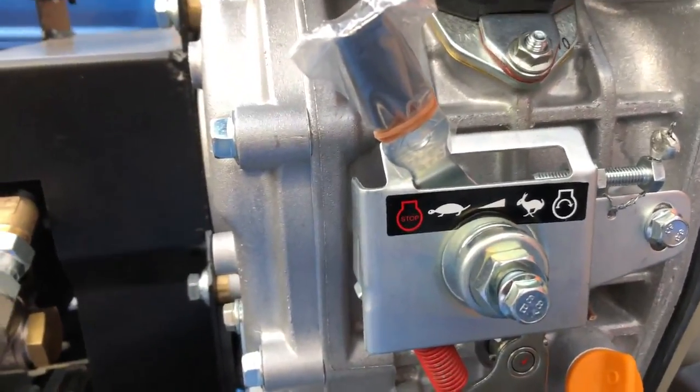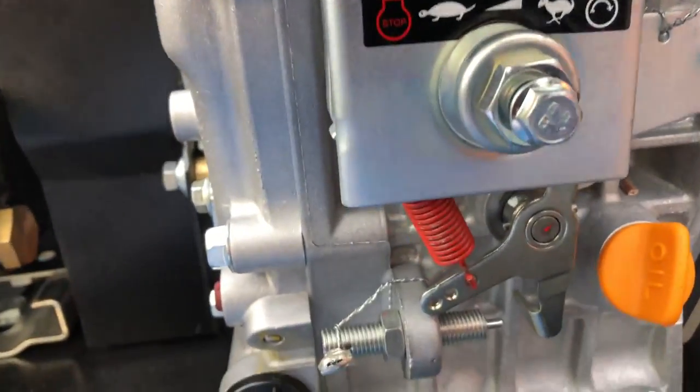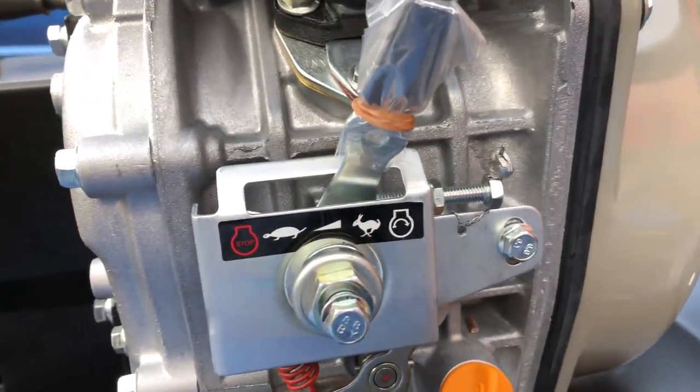You've got the throttle and the choke here on the system itself. To stop it, you turn it to this position. And obviously to rev the machine up, you push the throttle over. That is revving it up to full revs.